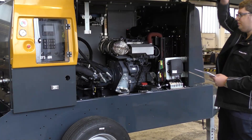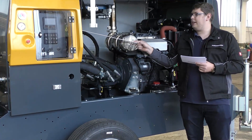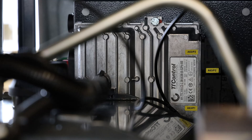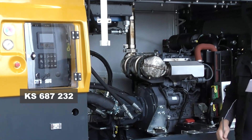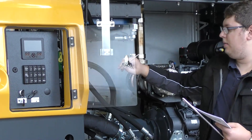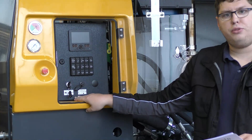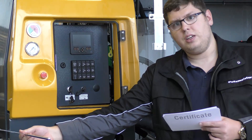Opening the hood you can have a look at the controller that is mounted in the back of the control cabinet. The control cabinet has the number 687232. The vibrator plug is located on the side at the moment but on future machines will be included in the rear assembly for easy access.